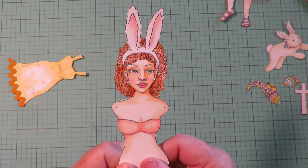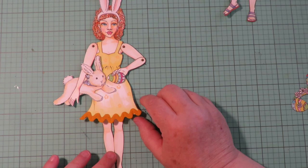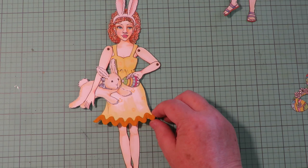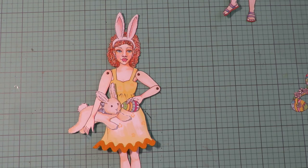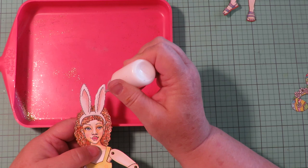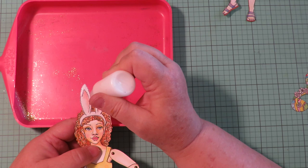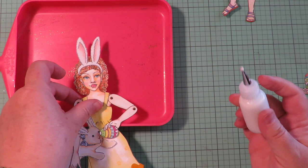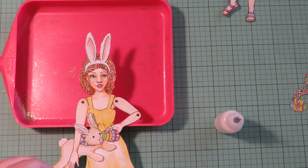I put her arms and legs on, glued her dress into place, and I have her holding an Easter egg in one hand and the stuffed bunny under her other arm. For the next decoration on her ears, I'm going to take art glitter glue and put it over the outer edge and down the edge just slightly on her ears. Then I'm going to sprinkle on some white flock.